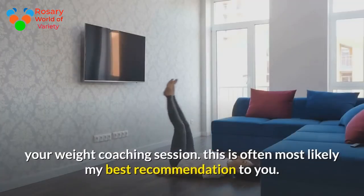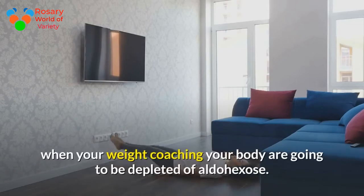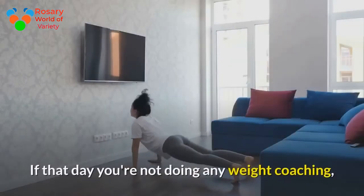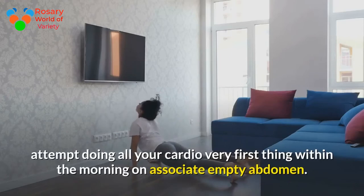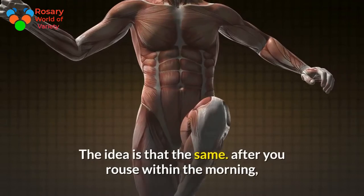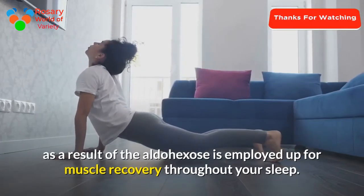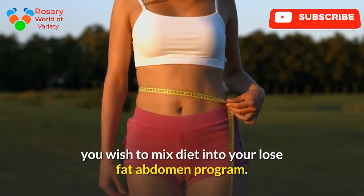Step 2 to a flat abdomen: try to do your cardio after your weight training session. This is probably the best recommendation — after weight training, your body will be depleted of glycogen, so when you begin your cardio you will be burning body fat right away. If that day you're not doing any weight training, do your cardio first thing in the morning on an empty stomach, because after sleep your body will be depleted of sugar used for muscle recovery overnight.